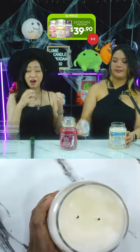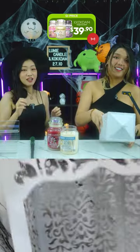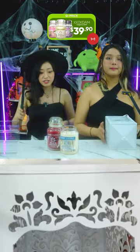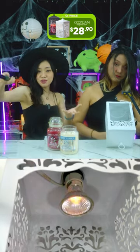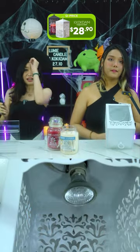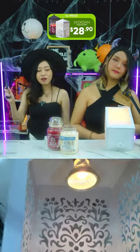The Lumi candle warmer is a large candle warmer that comes with two halogen light bulbs. Retail price was $36.90 but now it is $28.90. If you've bought Lumi candles or have your own candles of a similar size, this makes your experience even better. It allows you to enjoy the scent without any fire hazard — candle warmers heat up the wax to disperse the fragrance, and because the wax melts more slowly, the candle actually lasts longer.